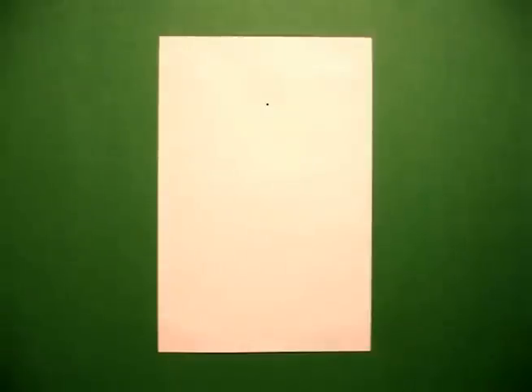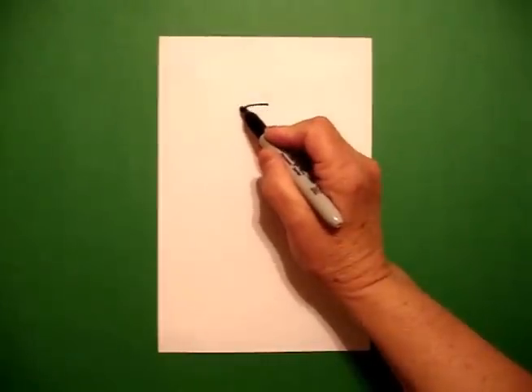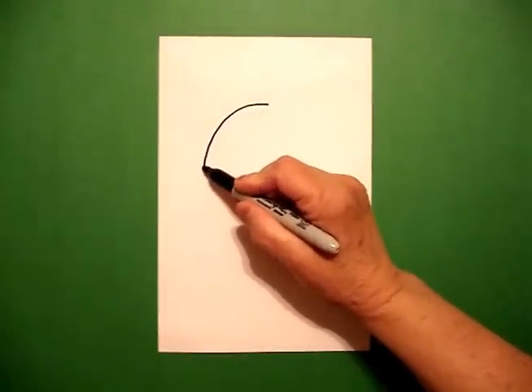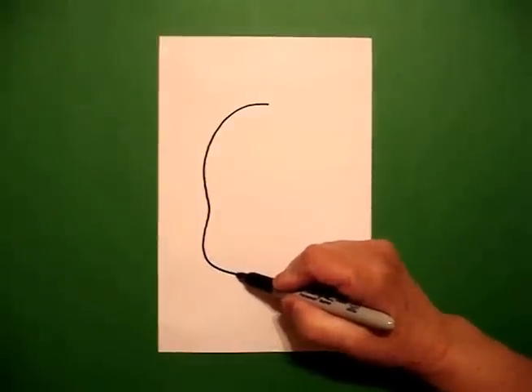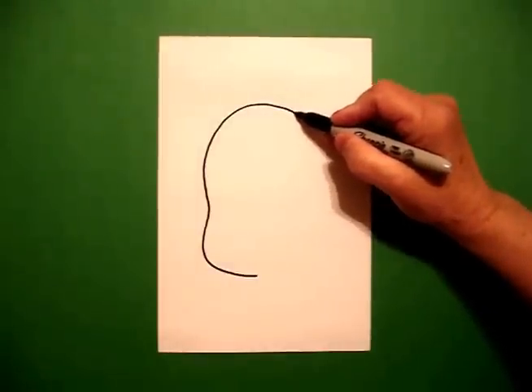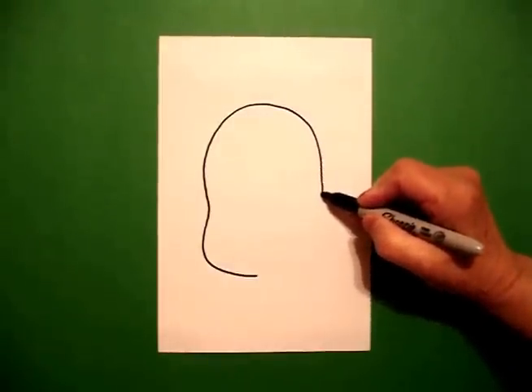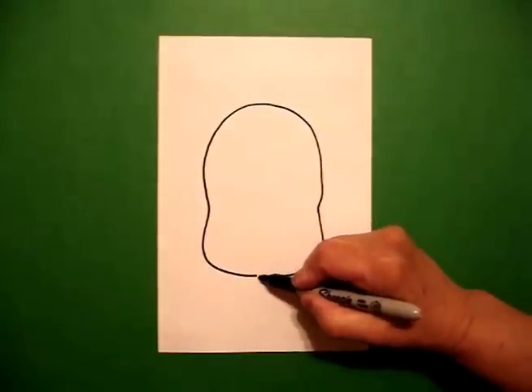I'm going to take three fingers in the center and put a dot. From that dot on the left, I'm going to draw a curve line out, bring it down, a little curve line in, curve line out, and over. Come back to the dot, I'm going to draw another curve line down, bring it in a little bit, curve line, connect.